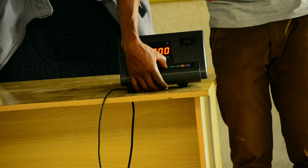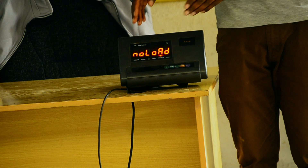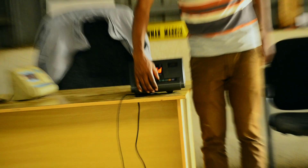Then we press the hash key. It tells you no load — you have to ensure at this stage there is no load on your scale. Then you press the hash key.